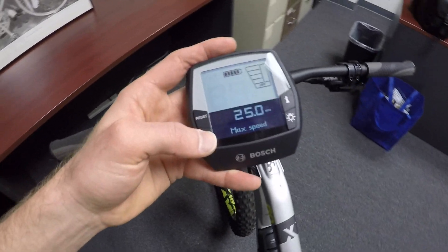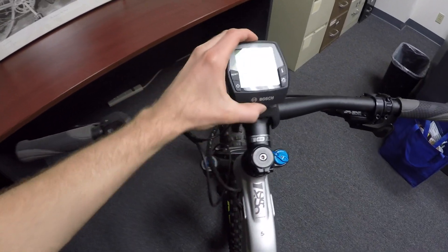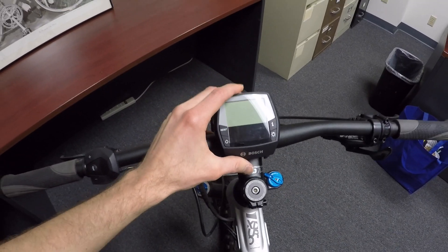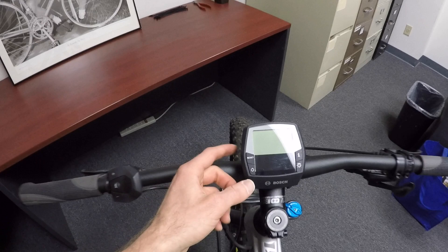It's not wireless or anything. So I'm going to go ahead and turn it back off, put it on the mount, and slide it down. It kind of locks into place, and now we can turn it on once again.